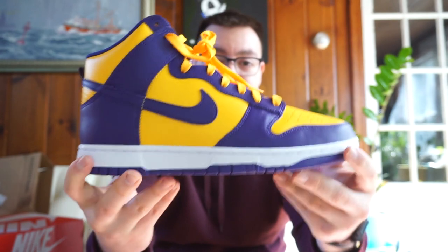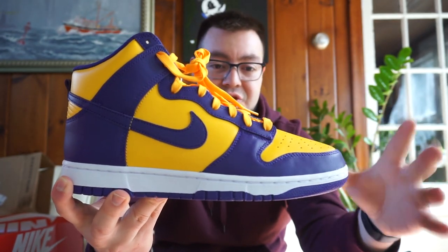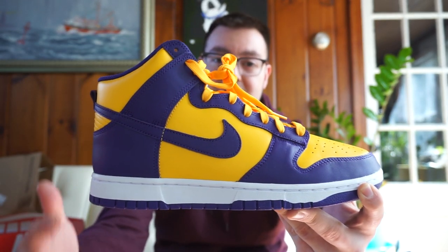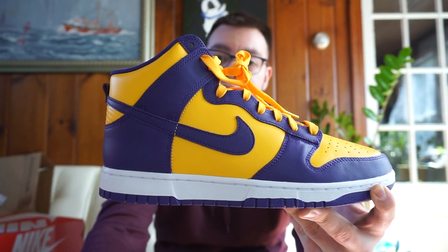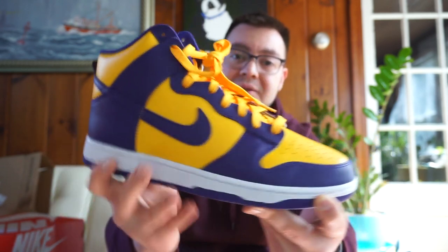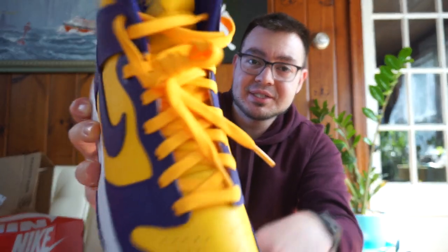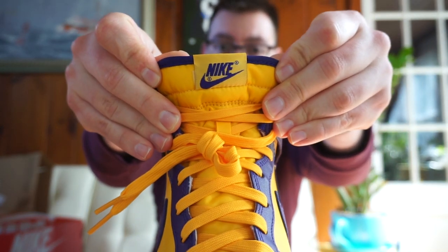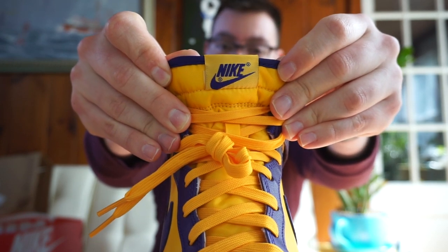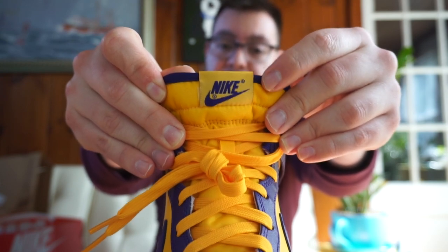Here's a look at the purple outsole — real nice. You got that nice white midsole to contrast the other two colorways on the shoe. The upper is a purple and yellow tone — you got purple on the swoosh, yellow on the heel tab, the mid panel, and the toe box. You got your yellow laces, yellow nylon tongue with purple piping, yellow Nike tab, yellow tongue tab, and then the Nike branding in purple.